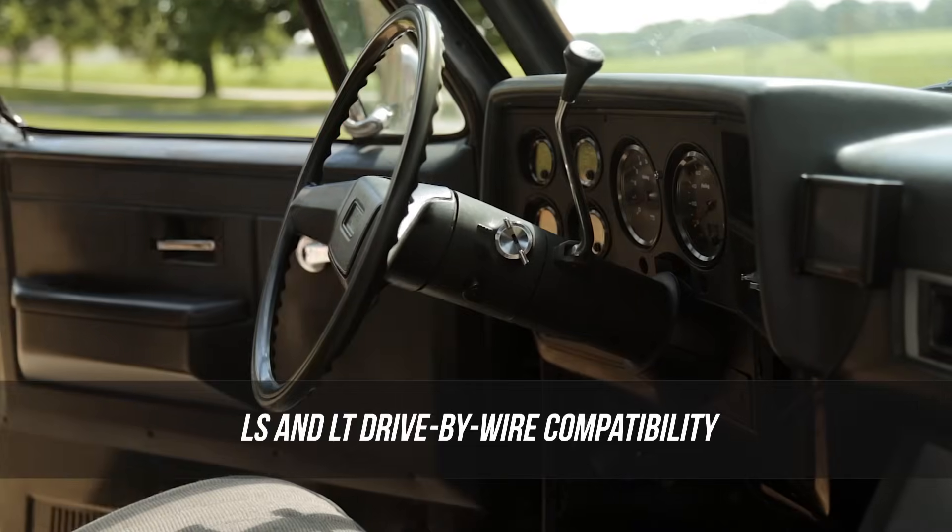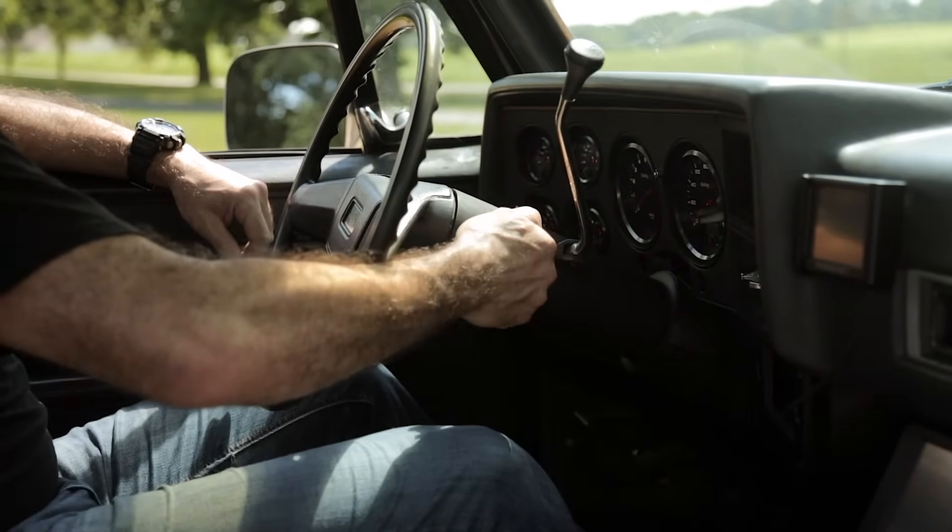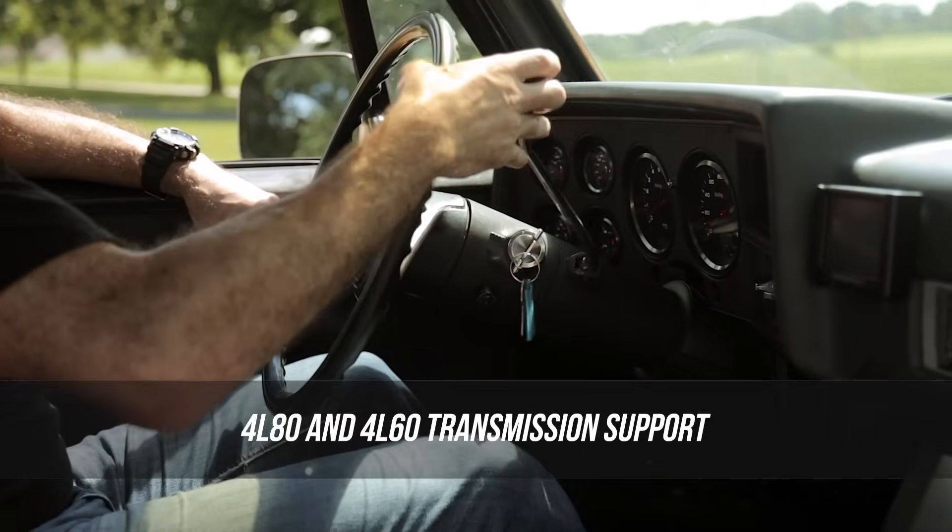Terminator X Max delivers drive-by-wire functionality, allowing you to use LS and LT drive-by-wire systems. 4L80 and 4L60 transmissions are also supported.